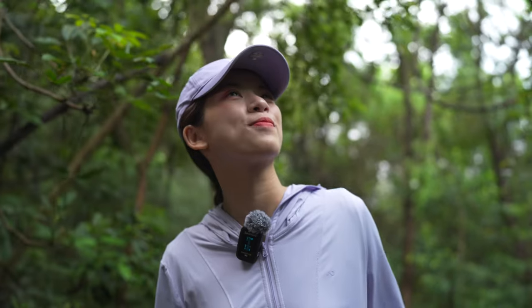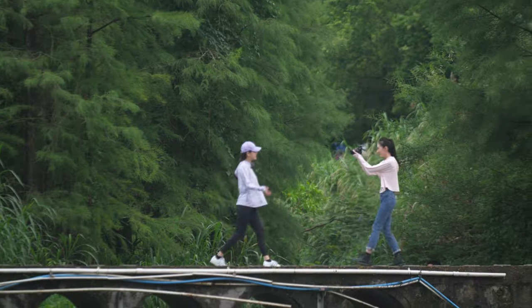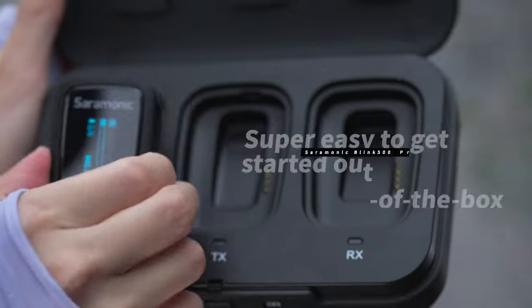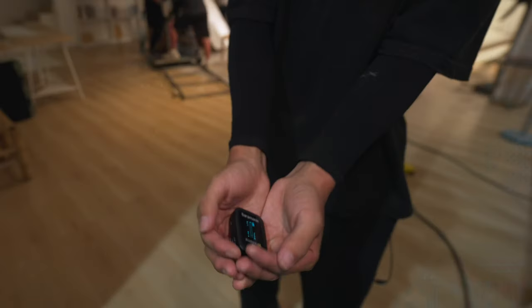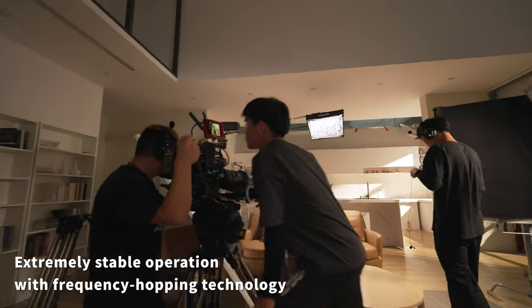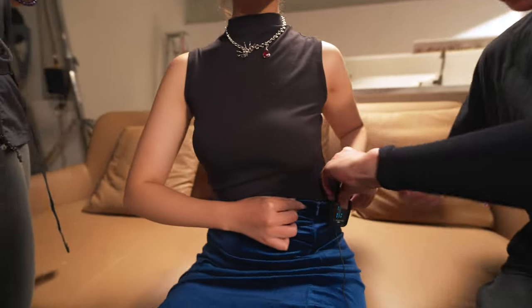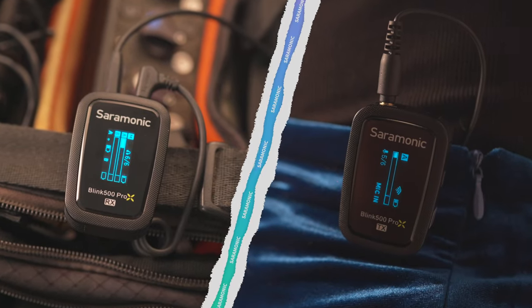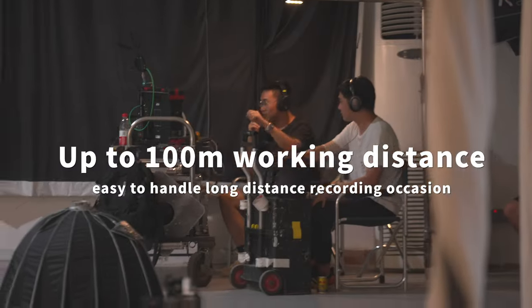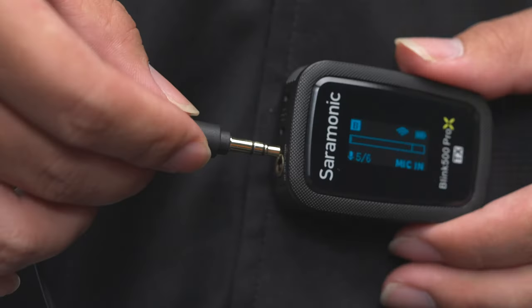The high-quality built-in microphone delivers incredible sound even at extreme temperatures. Due to its advanced 2.4GHz transmission and frequency-hopping technology, the Blink 500 Pro-X can deliver crystal clear audio at distances up to 100 meters, ensuring 8ms ultra-low latency operation even in areas with high RF activity.